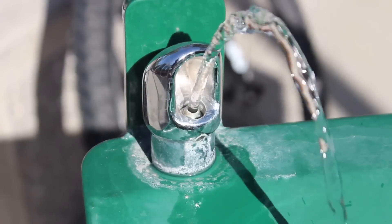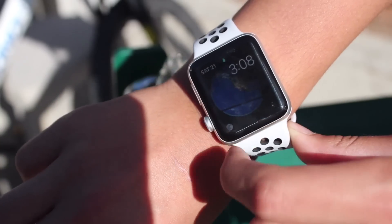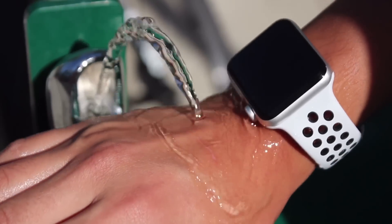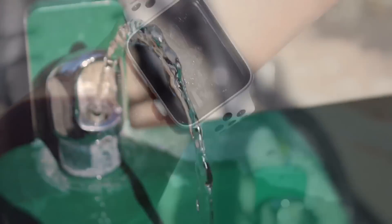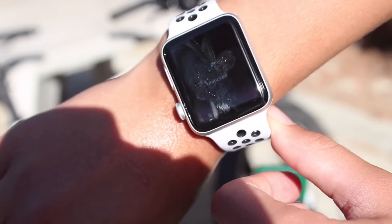Like last year, this year's watch is still waterproof to 164 feet, which is insane. All you have to do is make sure you waterlock the device. I recommend not using any nice bands when you go in water. To eject the water from the speaker, rotate the digital crown to hear this sound.